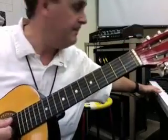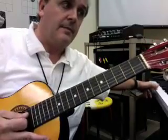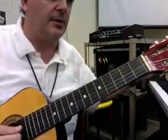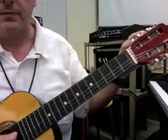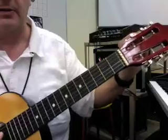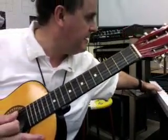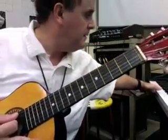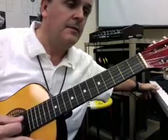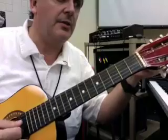And the A string. A little bit sharp, so I'm going to go down a little bit lower and then I want to come back up on it. So I'm going to listen to that note again. Very close.